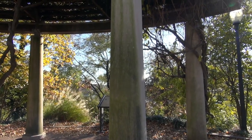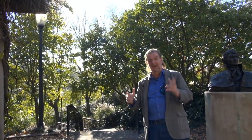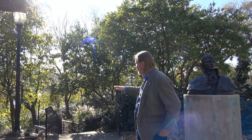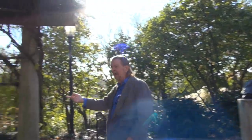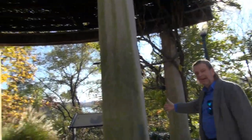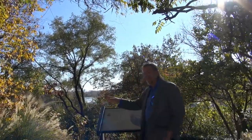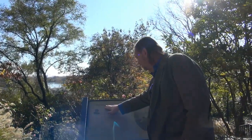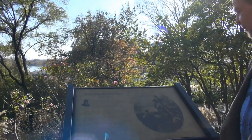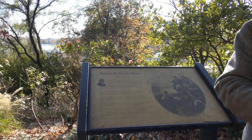The C&O Canal at the base of the park is another historic feature we'll cover in the future. Around the outside is a circular area with plaques talking about Key and the events around his life — his lifespan of 1779 to 1843 and the significant events. So it's a very informative park, not just beautiful and relaxing but also educational.